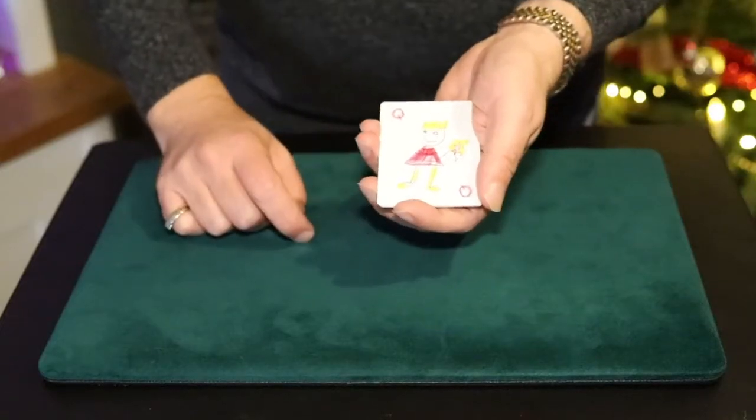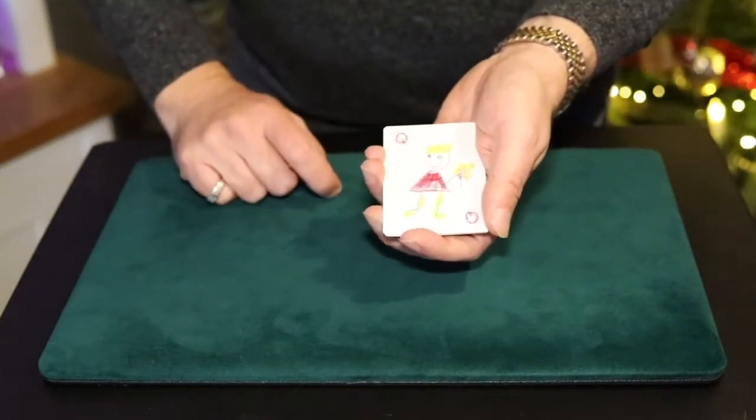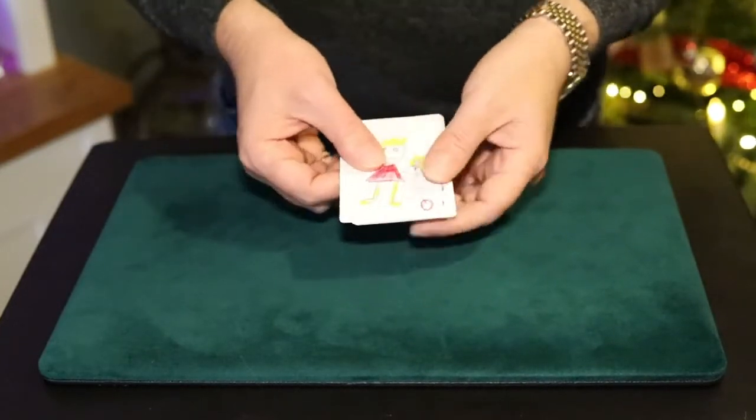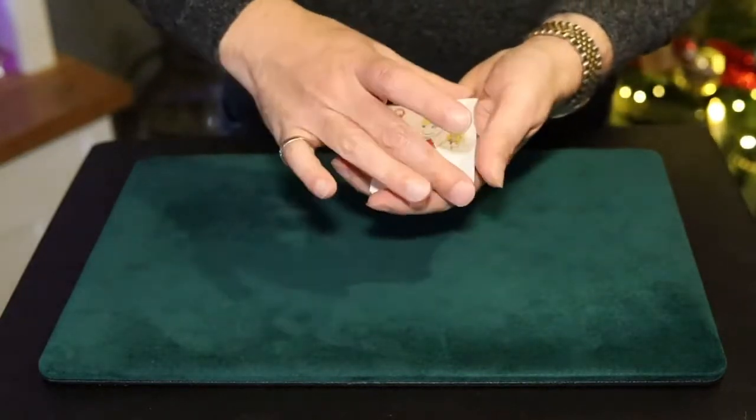My little nephew asked me if he could show me a trick, and I said yeah, of course you can. He showed me the cards — he had made his own playing cards with the four queens: the Queen of Hearts, Spades, Clubs, and the Queen of Diamonds.